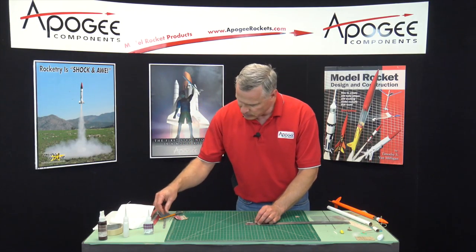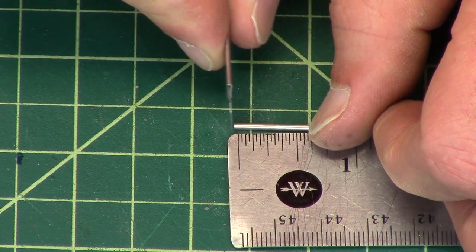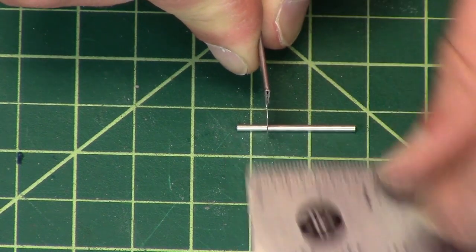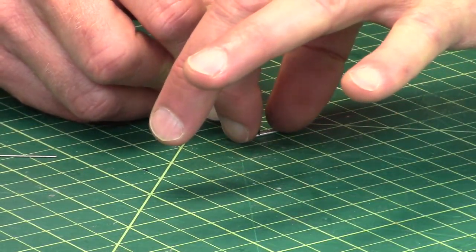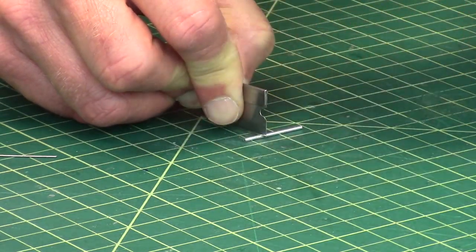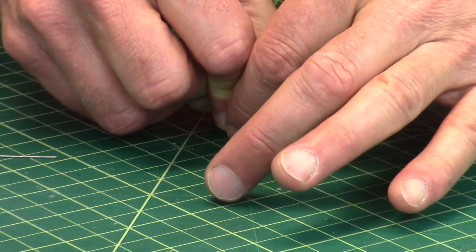I'm going to cut these as I did before. If they're too short, that's fine. If they're too long, you're going to have to sand them down, so I just want to warn you ahead of time. I'm going to take my fingers and spread them apart so I can hold them down when I push through — it doesn't go scooting off the table. Because they are hard to find once they're on the floor.